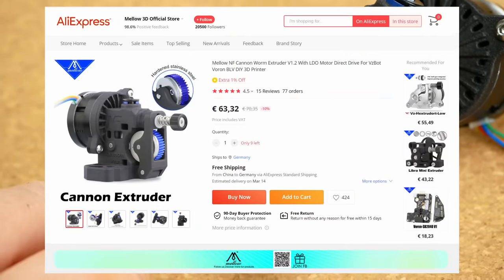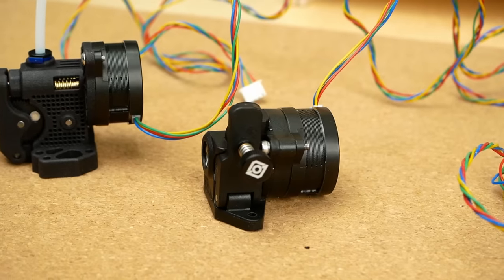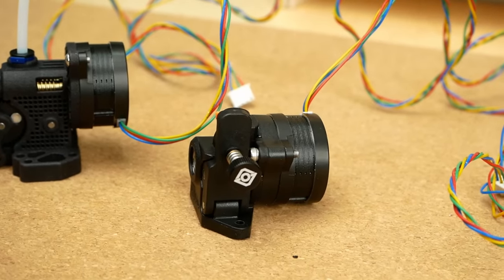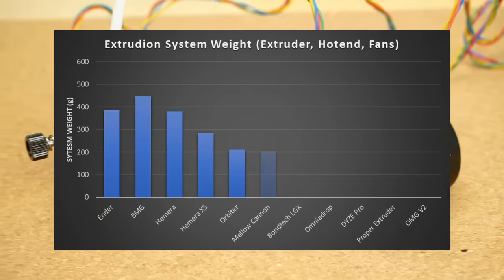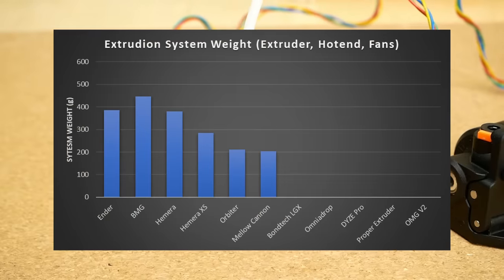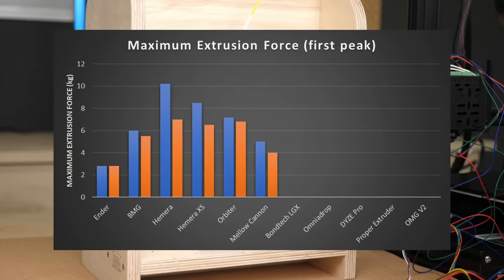The Mellow Cannon is slightly cheaper and slightly lighter than the Orbiter at 65€ and 204g, but let's see how the performance compares. The maximum extrusion force I was able to achieve was 5 kg at normal speed and only 4 kg at the higher speeds.